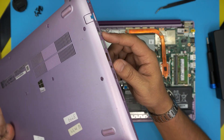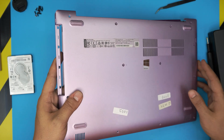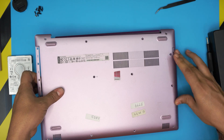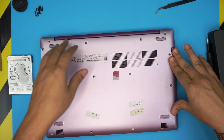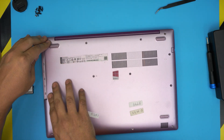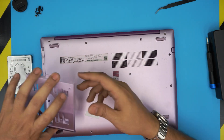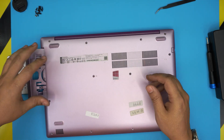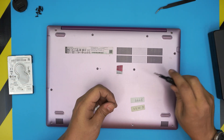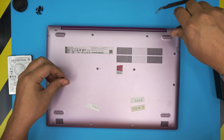Grab the USB port side and HDMI port side of the bottom cover and scoop it down at a 45-degree angle, right under the ports. Hold it down, release the other side, bring it over, and push down the cover until you hear clicks all around. Then slide the bottom cover all the way in and screw down all the screws on the bottom case.